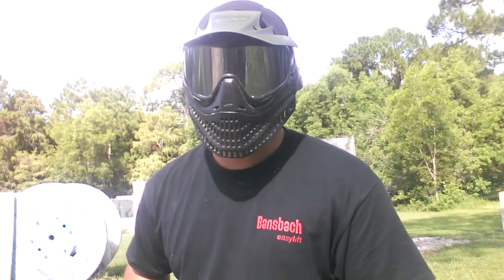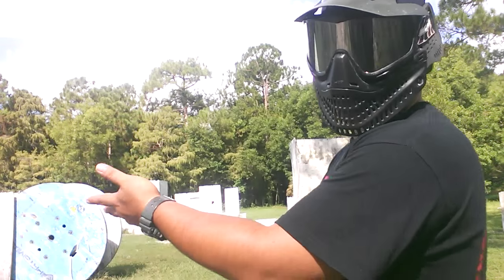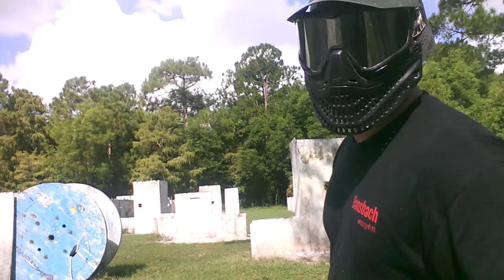Hey guys, what's going on? It's Max over at Hot Shots Paintball. Today we are inside the maze — not the whole entire field, but you get the idea.